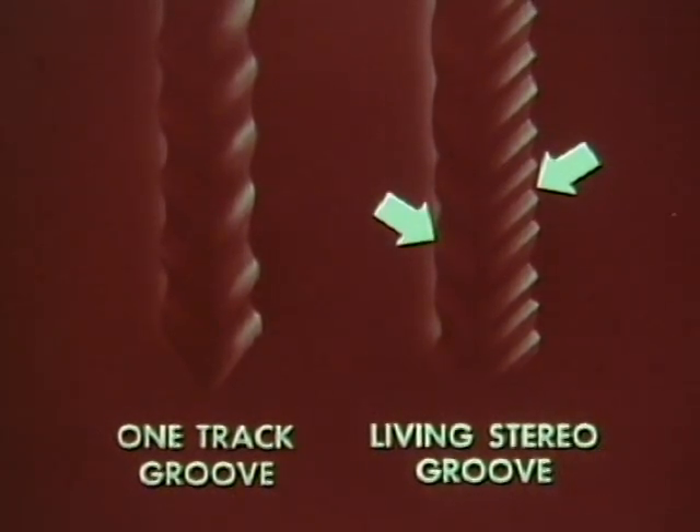Now let's compare a regular record groove having only one soundtrack with the revolutionary new living stereo groove having two separate soundtracks. The soundtrack made by one section of the orchestra is on this side of the groove, while the soundtrack from the other section is on the other side. To play it, we use a special stereo pickup, developed, designed, and most importantly, manufactured by the Radio and Victrola Division of RCA.